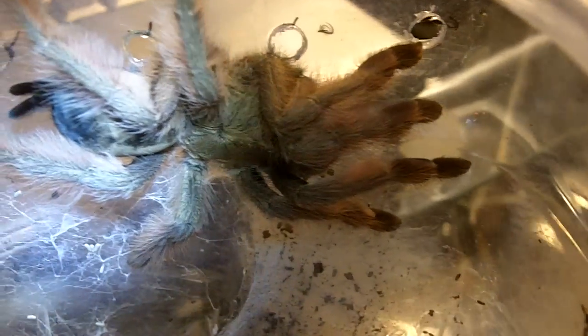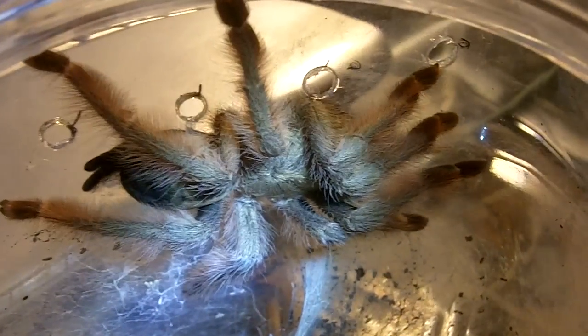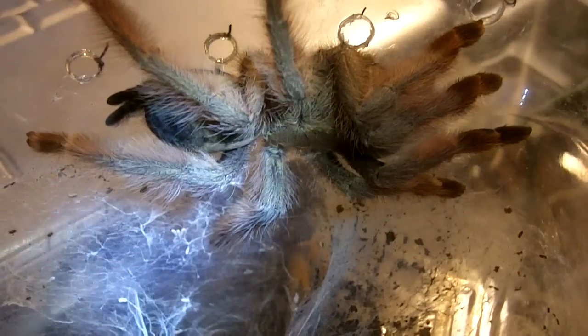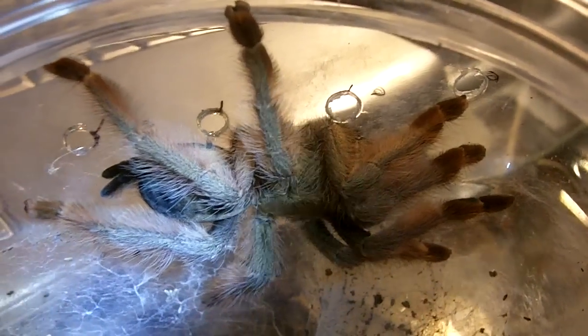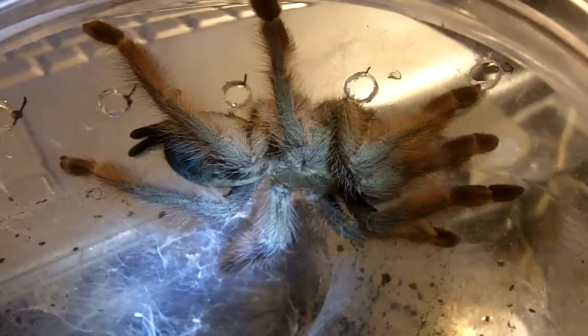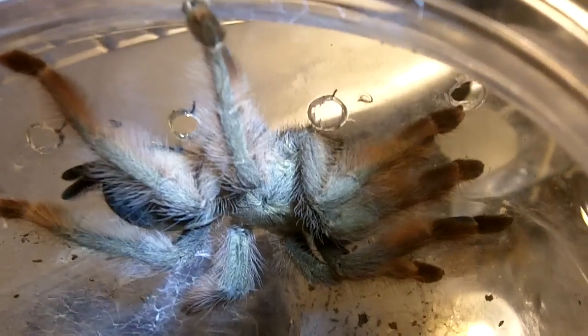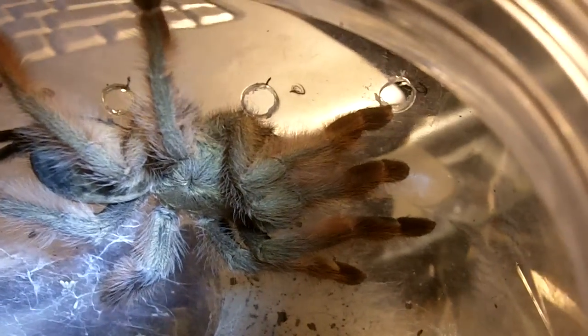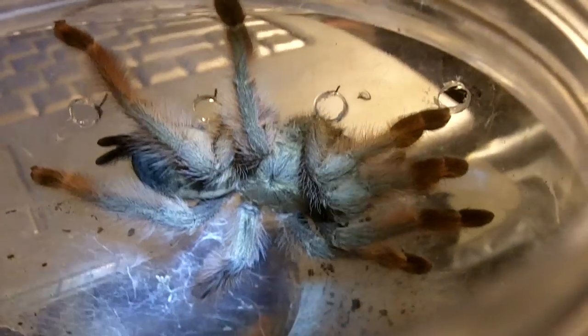These come from Panama — it's called the Panama Blonde as a common name. They're very pissy. Yeah, they're really evil tees — very aggressive, very fast moving, not so much a handling spider.